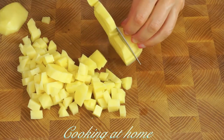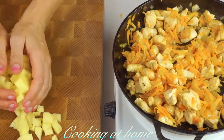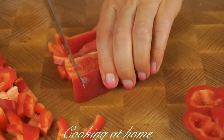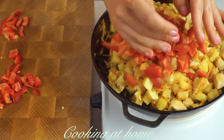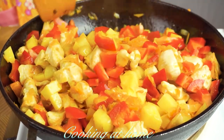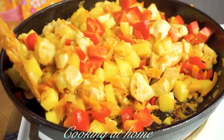Meanwhile, let's cut a potato into big pieces and add it into the pan. Then one big red bell pepper, chopped into small pieces — let's add it into the pan as well. Then close it with a lid for about 10 minutes until the potatoes are done.